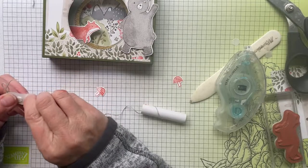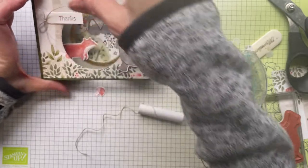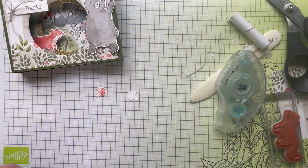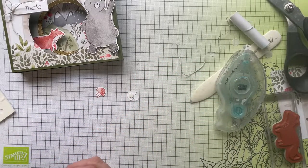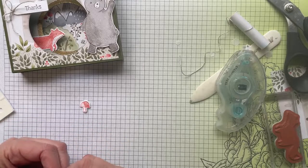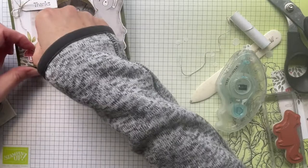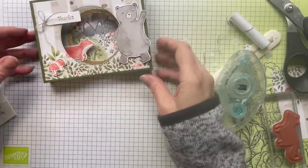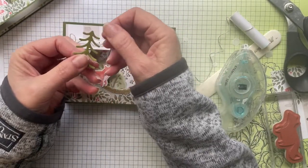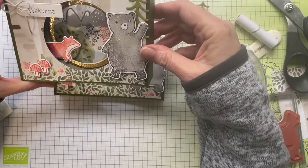With the bow in place, pop the sentiment label on the dimensionals over the edge — that looks really cute. For the little mushrooms, use a mini dimensional behind the main part of each one. Pop one mushroom over in the corner where there's not a lot of color, and place the other one just underneath so they look like they're overlapping. And that's the card done! I also added one of the little die-cut trees up in the corner, but it doesn't actually need it — it's optional.